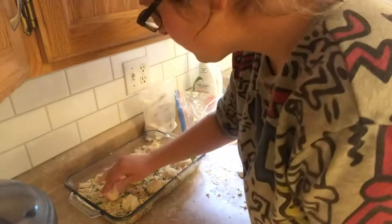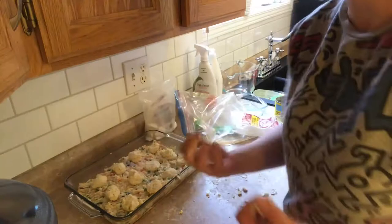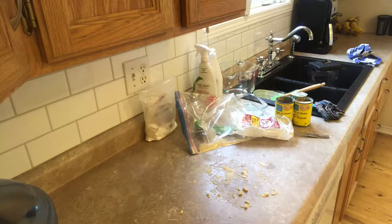Sorry if this is boring — I watched the video for this last night and I just thought it was so fun. There we go. I'm going to go wash my hands. This is what it looks like and I'm going to put it in the oven. She said 20 to 25 minutes — make sure to check on it at 20 minutes.